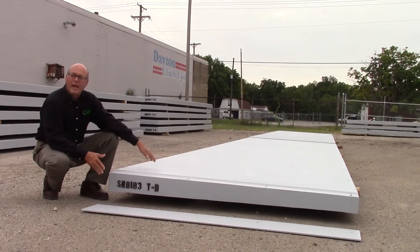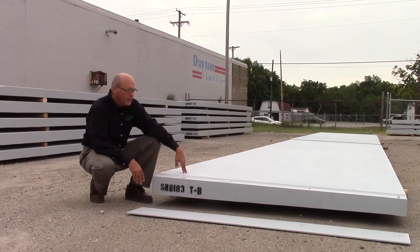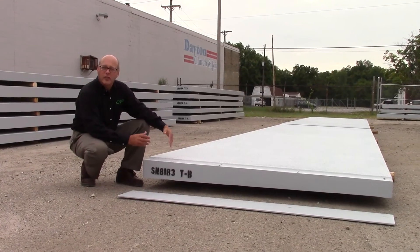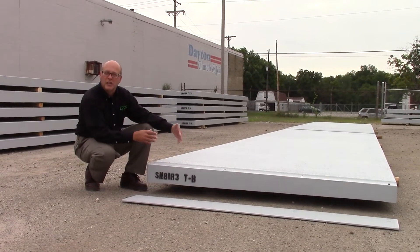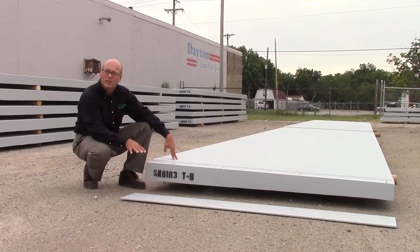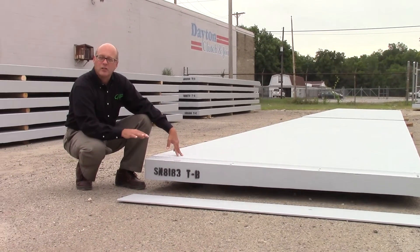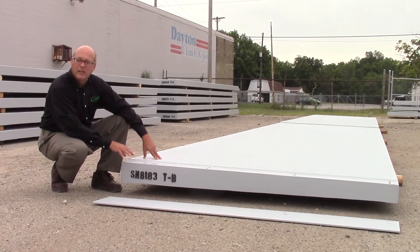This is an end panel on the pedestrian sidewalk, and at this end here are the features you see for the expansion joint. As the bridge itself experiences temperature changes, the bridge and the sidewalk will contract or expand. So at the end, there's the expansion joint so that you have that connection and a solid surface, but there is some movement. We build that expansion joint into the panels.